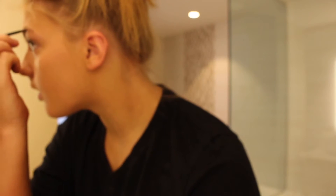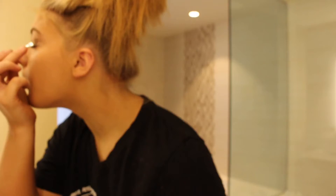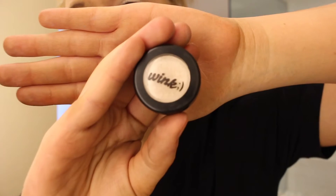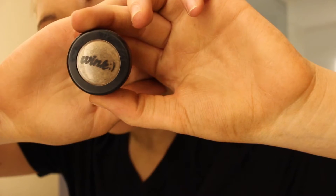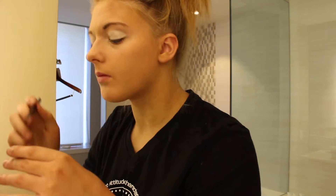Then I take my NYX eyebrow pen, comb my eyebrows, and fill them in. Now I'm applying some eyeshadow primer, then taking my Wink white eyeshadow that they gave us for competition and putting that all over my lid, then taking the gold one they gave us and putting that in my inner corner and blending it.